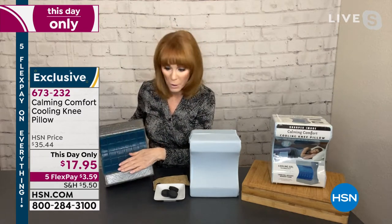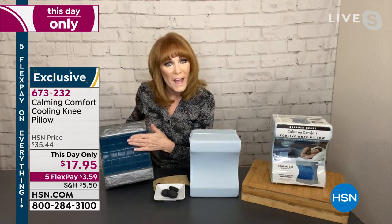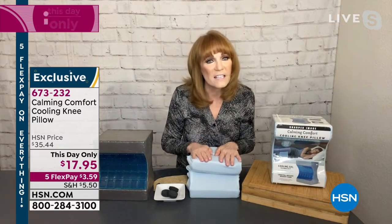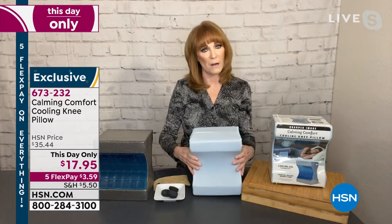We put the charcoal in because that's for odor absorption. You want that cooling effect — now you can have it on your side sleeper pillow because you see this gel right here. The gel also helps keep you cool a bit; you'll feel it initially when you touch it. Then you have the charcoal for odor, and this is a contoured special pillow just for your knees so that you sleep better.